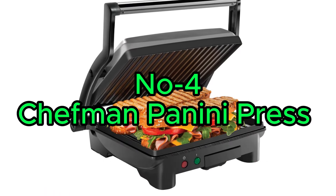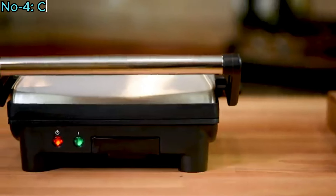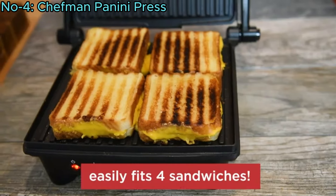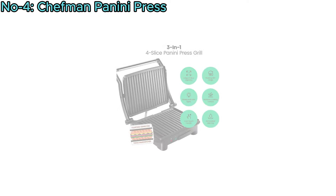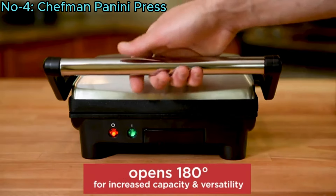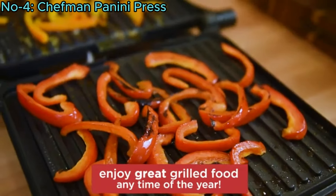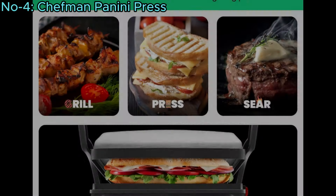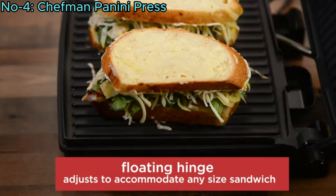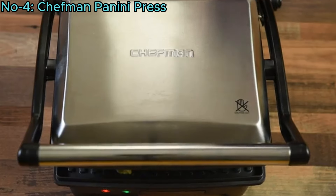Number 4: Chefman Panini Press. The Chefman Panini Press Grill and Gourmet Sandwich Maker is a versatile 4-slice appliance with non-stick-coated plates and a stainless steel surface. It opens 180 degrees, allowing you to press sandwiches or grill a variety of foods like burgers, steaks, and veggies. The floating hinge adjusts to any sandwich size, accommodating up to 4 sandwiches or 2 large paninis.